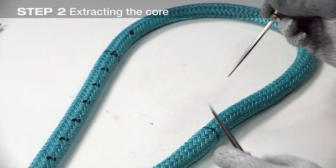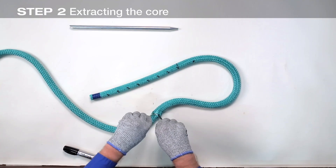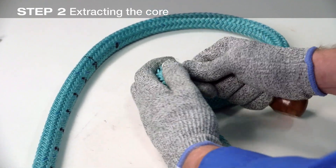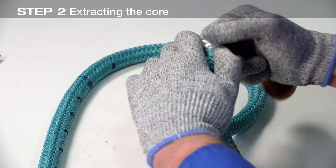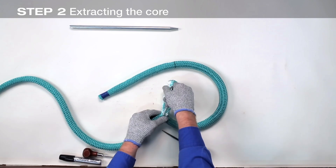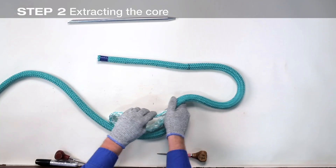Bend the rope sharply at mark X. Using a pusher, awl, marlin spike, or any pointed tool, spread the cover strands to expose the core. Be careful not to pull the cover strands away from the rope when spreading the cover, as it will distort the rope unnecessarily. First pry, then pull the core completely out of the cover from mark X to the end of the core. Hold the end of the core as it comes out of the cover and tape it securely to keep it from fraying.